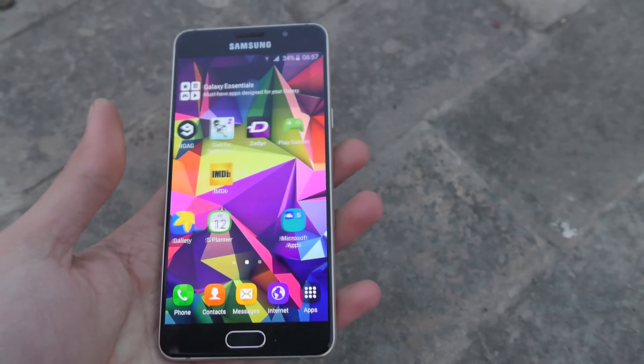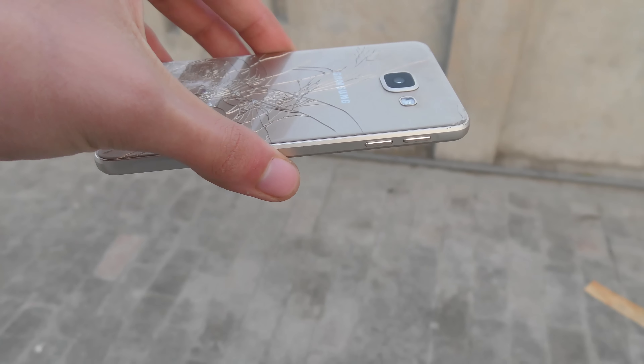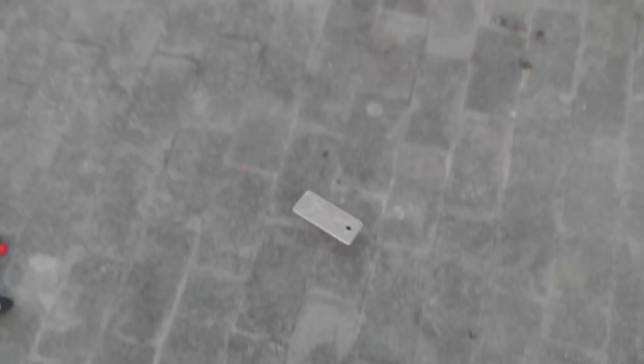Alright guys, back-drop test time for the Galaxy A7, which already has the crack from the knife test. Let's see how it stacks up against a full-fledged back drop — in three, two, one. Wow, it survived! That's really amazing. We do have a crack at the very bottom corner, which is where most of the pressure was, but there are no ugly cracks like the A5 or A3.